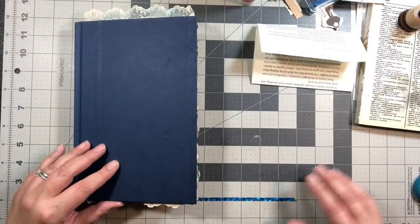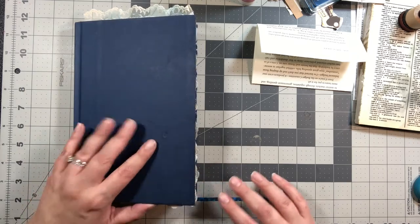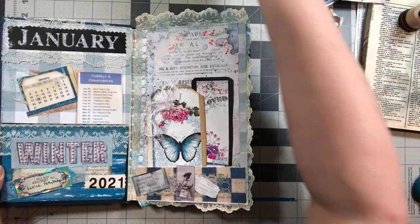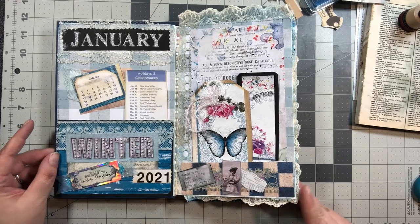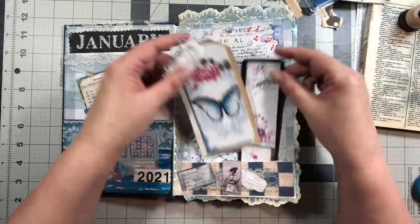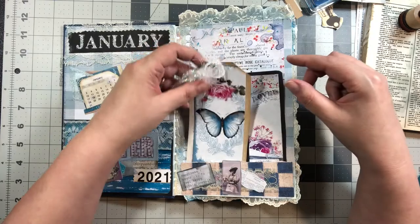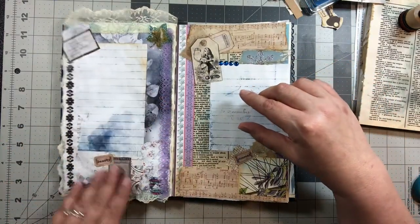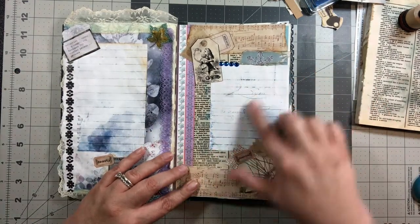Welcome back. I'm going to show you everything I've worked on so far off camera, just so you have an idea of what I'm doing here. These are the first pages we worked on. I made a couple of tags, this is actually a bookmark, and then we have this page for journaling. This is completely done, and this page also is for journaling.